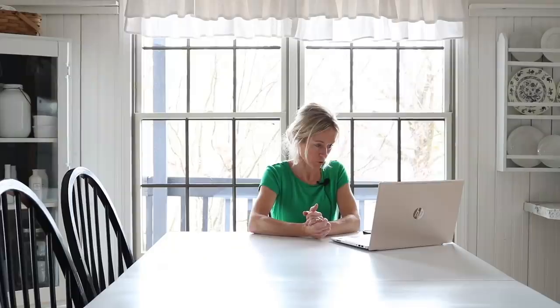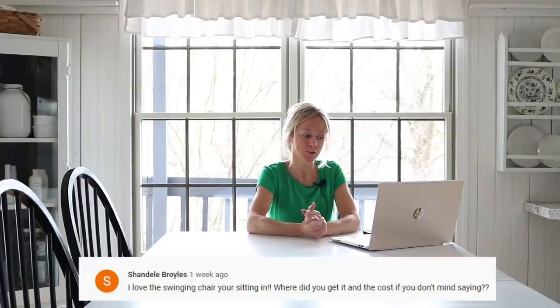The next questions are from the last Q&A video. The first one: I love the swinging chair you're sitting in — where did you get it and what did it cost? I got it from Amazon and I'll link it down below. I just love that swing, it's so comfortable. I think it was around $80 — the more you pay for them the sturdier and longer-lasting they probably will be.